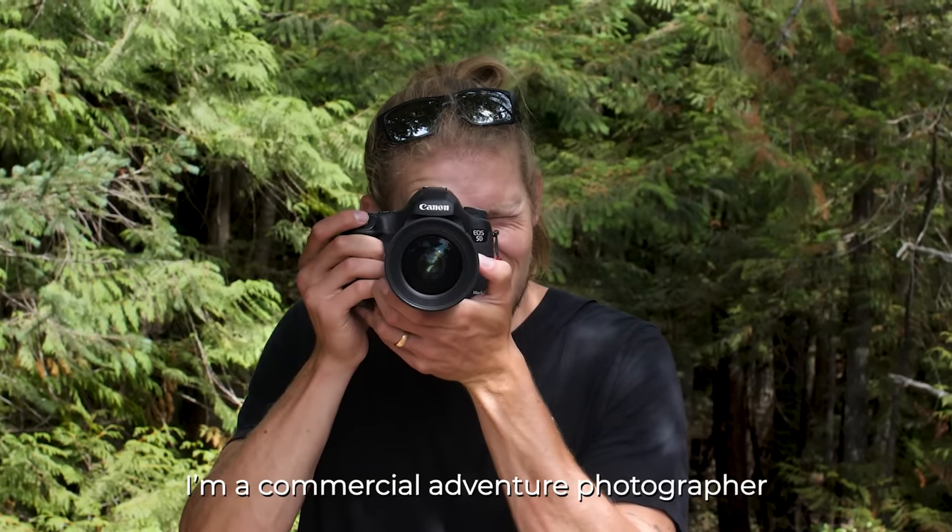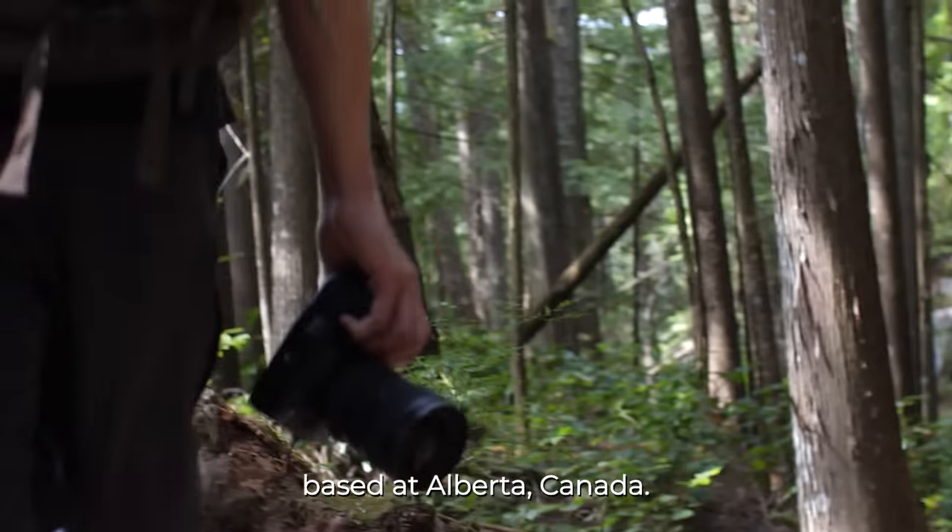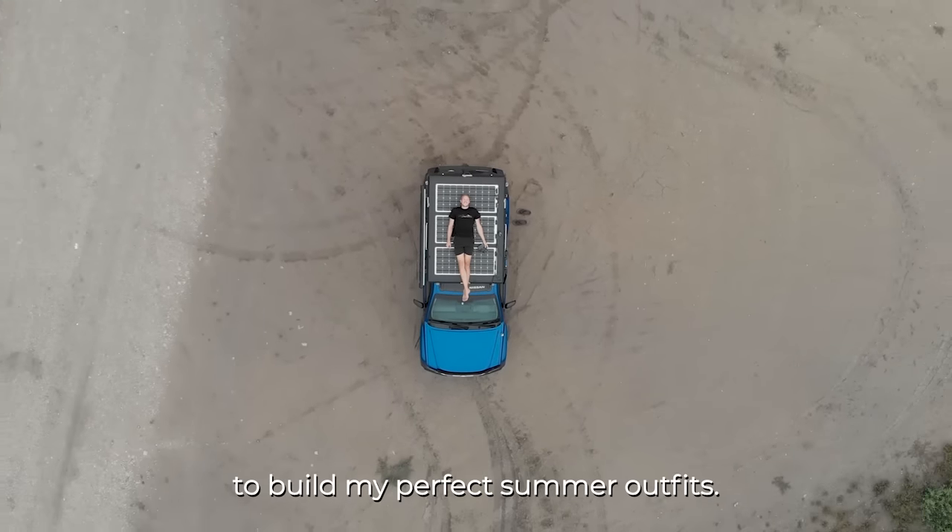My name is Claudio. I'm a commercial adventure photographer based out of Alberta, Canada, and I've teamed up with Renogy to build my perfect summer office.